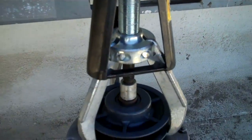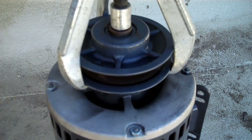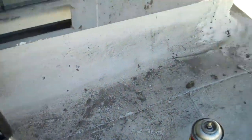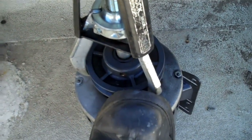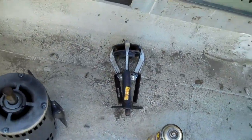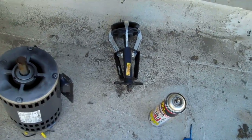OK, I am going to take this sheave off. I really don't recommend you doing this because it is a good way to break them, but I am confident this baby will come off. Voila — that puller has won me more money than Vegas. There is nothing that that thing will not pull off.